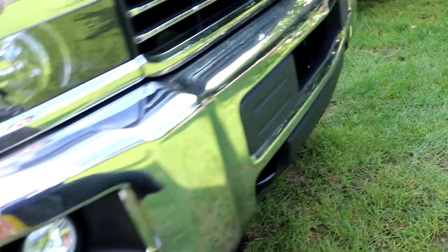We got the Duramax LML. Let me hop on the inside here. I did switch the theme back to the lighting down so you can make it really bright. Let's see if it will connect. OnStar.